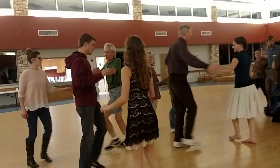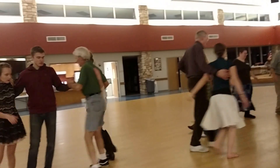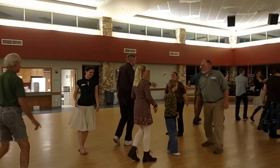Make up your neighbor, all the way around. Ladies, third hand. New neighbor. Do-si-do. Do-si-do.